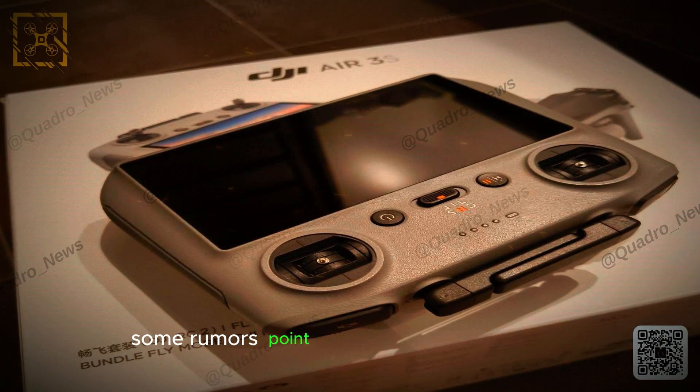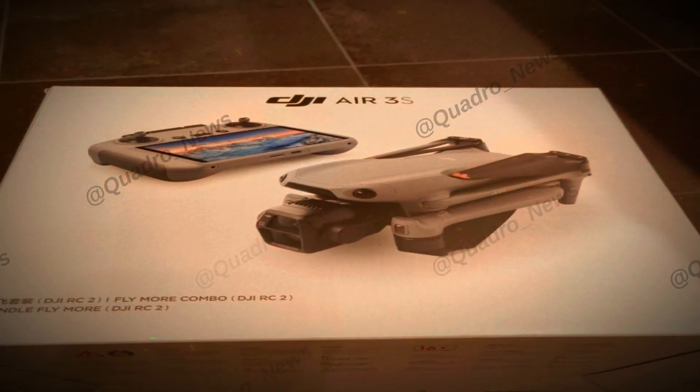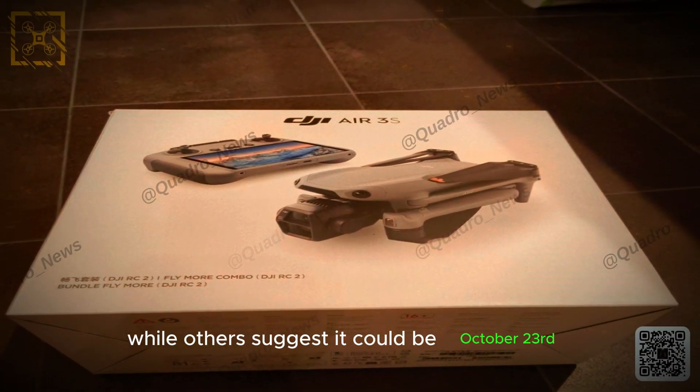As for the release date, some rumors point to an October 15th launch, while others suggest it could be October 23rd.